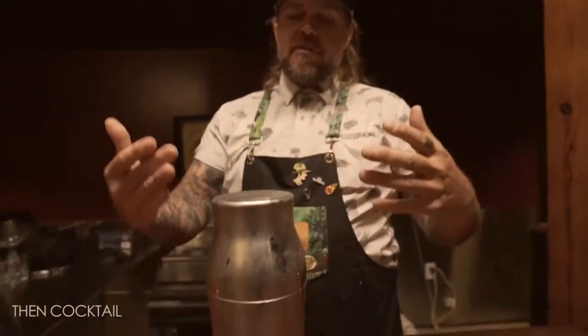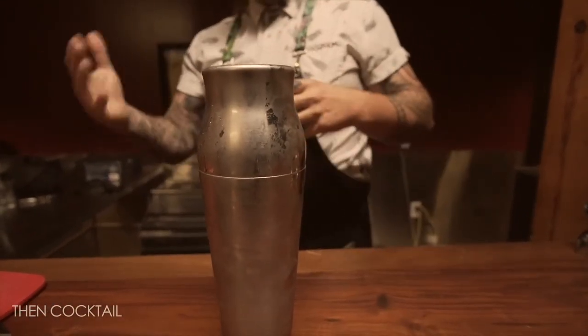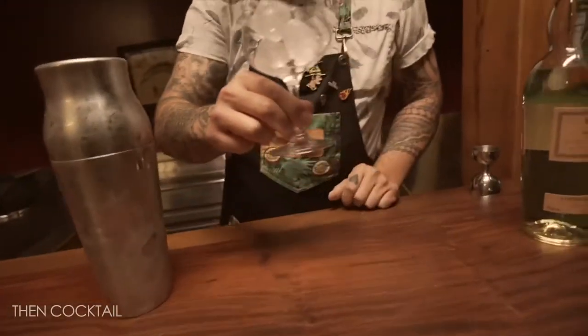Whenever I shake a cocktail I always want to make sure I shake it vigorously, because there are a couple of purposes for shaking. One is obviously to chill — as you can see the tin is nice and icy and frosty. The other purpose is really for the dilution. I need to shake well so I can get good dilution on the cocktail. That water really helps to balance out some of those flavor profiles and allows us to have a little more volume in the cocktail, but it also helps the flavors mesh a little bit better together.